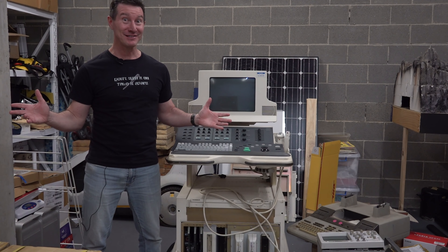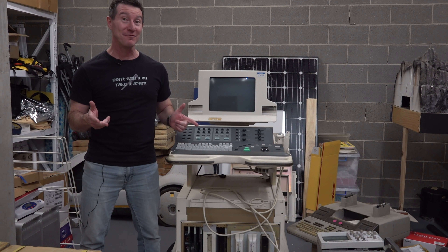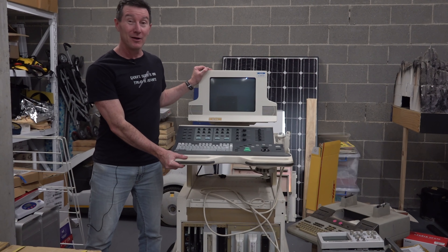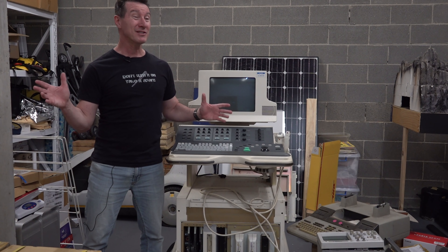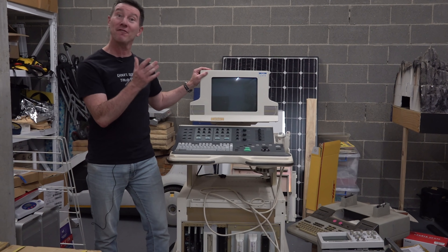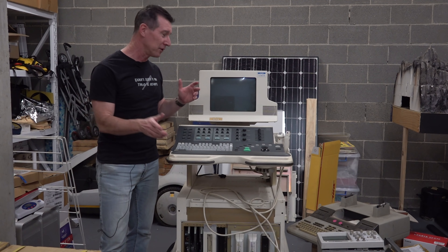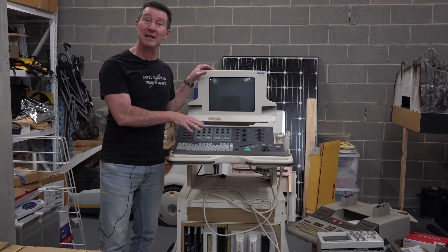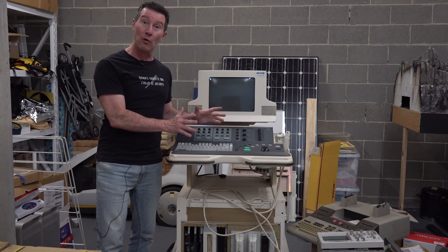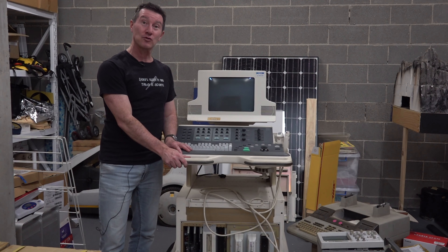I shot that video a few years ago on my EEVblog2 channel. If you're not subscribed to EEVblog2, you probably wouldn't know I've had this ultrasound machine for quite a while. It's been sitting here in the bunker, and the bunker is kind of space-disadvantaged at the moment, so I'm looking to get rid of it. I'm finally getting around to doing a teardown. I reused the footage because it was cool. I'll link the full video on EEVblog2 where I actually power this thing up — we couldn't get it working, there was some sort of software fault.